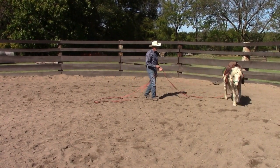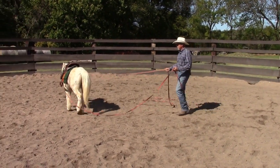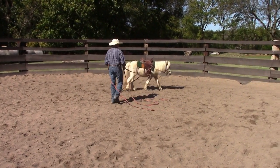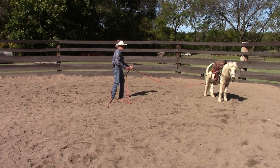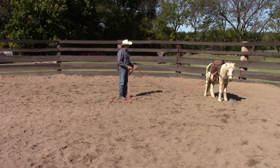I would prefer that he stop from my voice rather than me having to pull on both reins, but I will if I need to. That was really nice — and I have taught him that before. It's been a while, but he remembers it.